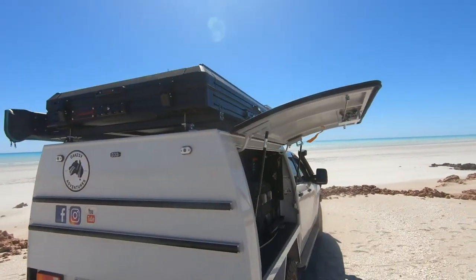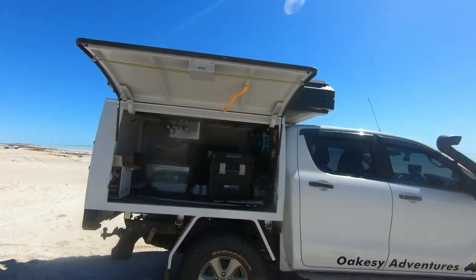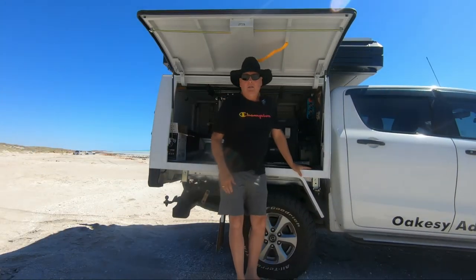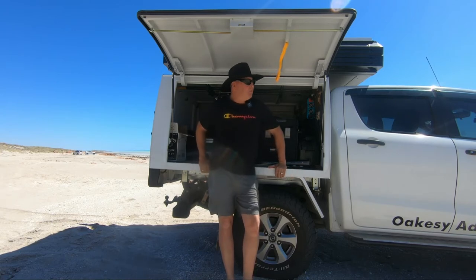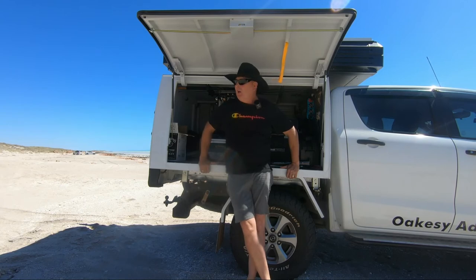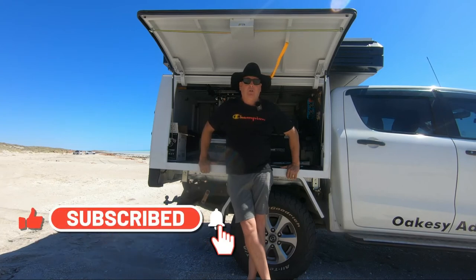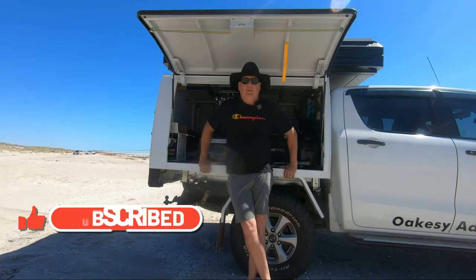So the whole outfit is working really well — nothing's really been a problem so far, so hopefully it doesn't become a problem. That's basically it guys — a typical ute build. There's plenty out there and there's a lot better ones than this one as well. You just do what you can with the money and the budget you've got to play with. But apart from that, I'm very happy with it — happy with the whole outfit. That's working really well and I'm looking forward to continuing to use this rig as it is. All right guys, thanks for watching and I'll catch you all later on. I'll see you around. Thanks guys.